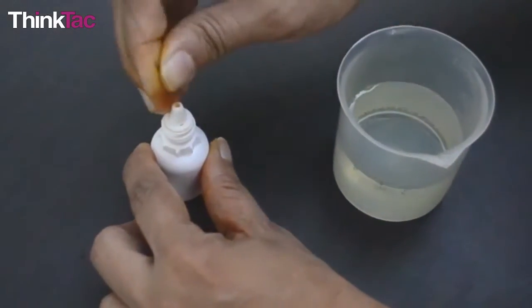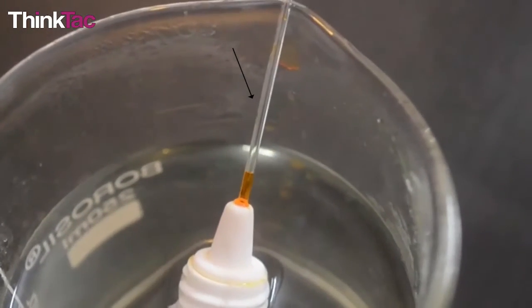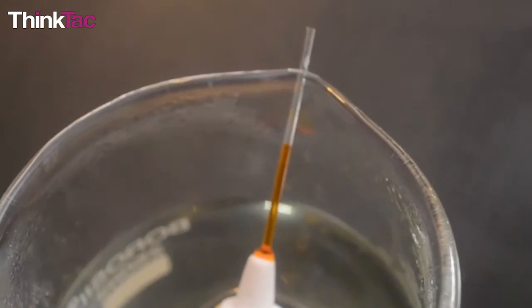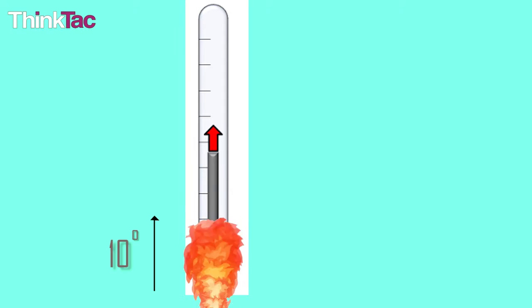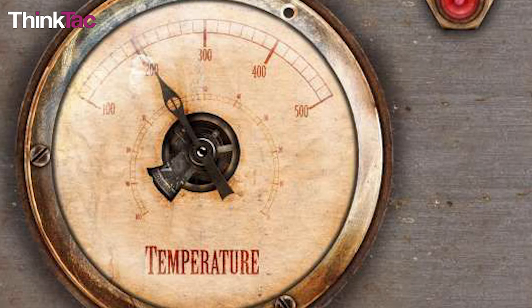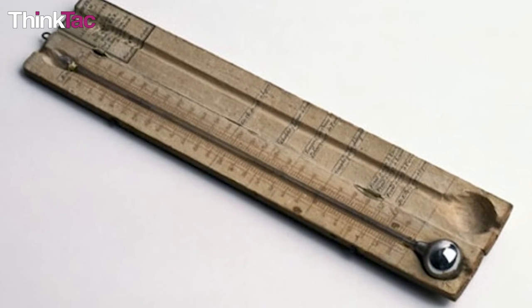As the temperature of the liquid in a thermometer increases, its volume increases. The liquid is enclosed in a tall, narrow glass or plastic column with a constant cross-sectional area. The increase in volume pushes the liquid upwards in the glass, thus the height of the liquid column increases. The change in height is proportional to the increase in temperature. For example, a 10 degree increase in temperature causes a 1 cm rise in the column's height, so a 20 degree increase will cause a 2 cm rise. The relationship between temperature and column height is linear over the small temperature range for which the thermometer is used.